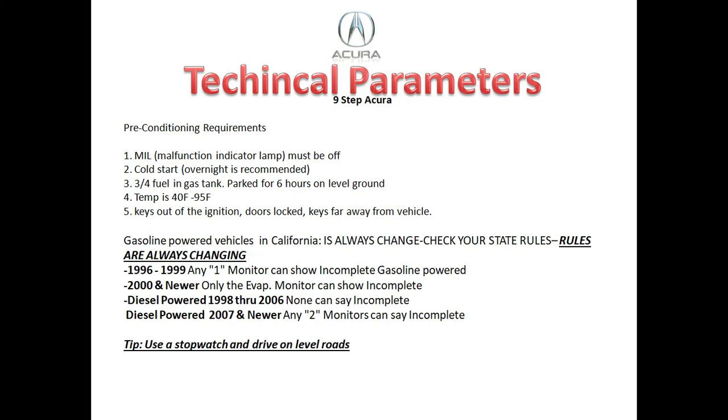Second, make sure the vehicle sits in the cold overnight — it's a cold start. You want about three-quarters of a tank of gas, but no less than a quarter tank. Park the vehicle for at least six hours on level ground. The outside temperature should be about 40 to 95 degrees. Keep the keys out of the ignition, doors locked, and keys far away from the vehicle, because newer vehicles sense the keys and this may prevent the vehicle from going into sleep mode, preventing the emissions drive cycle from completing.